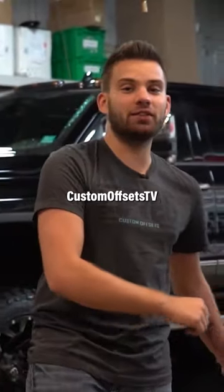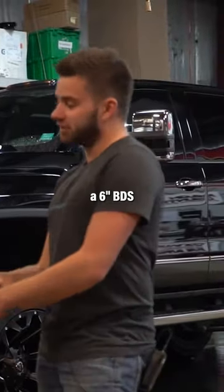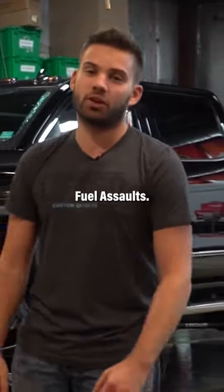Hey guys, Fuller again with Custom Offsets, Custom Offsets TV on YouTube. This is a spotlight on a 2016 Silverado 2500 HD with a six inch BDS and some 22 inch Fuel Assaults. Let's go.